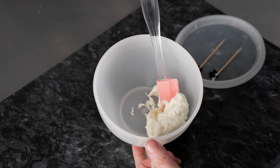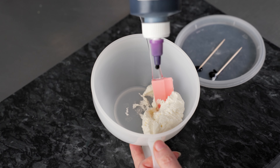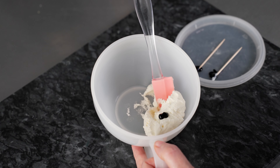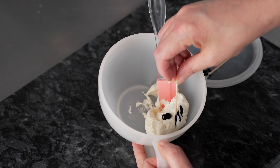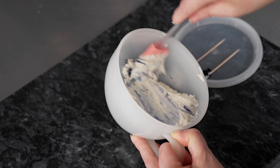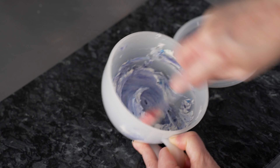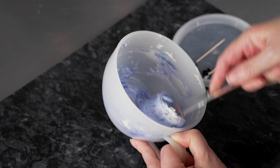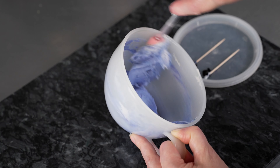Now let's make some darker purple. We're just going to start with some drops — just two of that purple — and I'm going to add a few specks, nice big ones, of that royal blue. Since we don't really have much in there, just a little bit of color should give us a nice darker shade. We're going to use this to stripe our bag with our light purple to create a nice effect for our flowers.